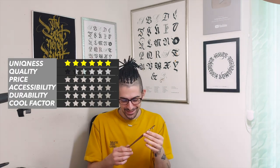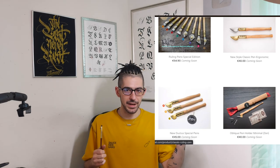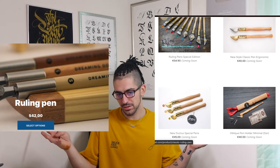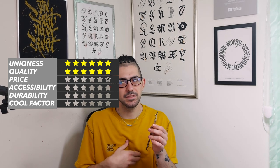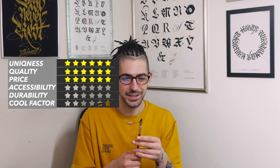In terms of quality — I've been using it for years and nothing happened to it. I give also six stars. For price: when I got it, it was 52 euros; now there are a few different options ranging up to around 70 euros. I know it's not for everybody's pocket, but I'll give six stars as well, because with the quality, uniqueness, and everything else, I don't care how much this pen costs — it is one of the best tools that I own.